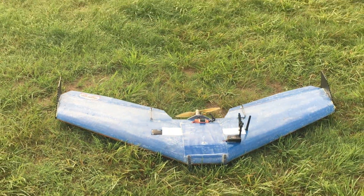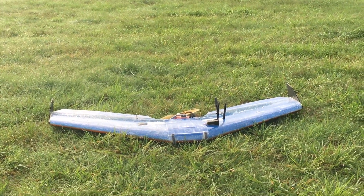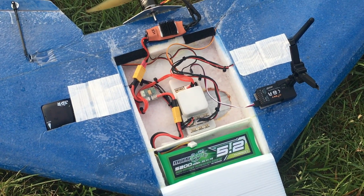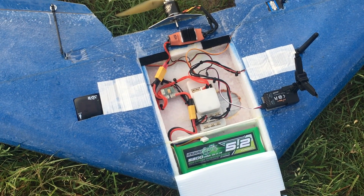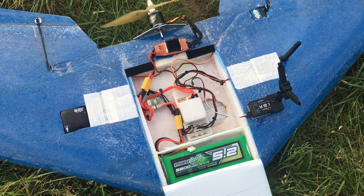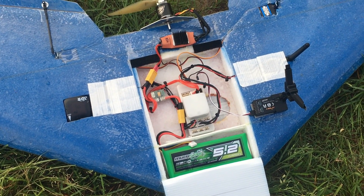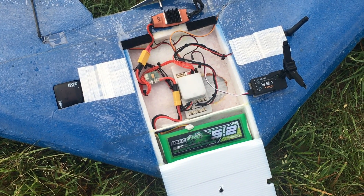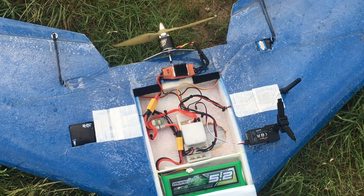Took off in manual, trimmed everything, went to fly-by-wire A mode, flew it for about 5 to 10 minutes in fly-by-wire A mode, then switched to RTL. That's the Sweepwings Juggernaut with Pixhawk 2 — performed incredibly well. All the default PIDs. I'll be covering how to auto-tune and set everything up in an upcoming video. Very excited about Pixhawk 2, especially in this wing format. If you guys have any questions or comments about Pixhawk 2 or Sweepwings, please post them below. And until next time, thanks for watching.